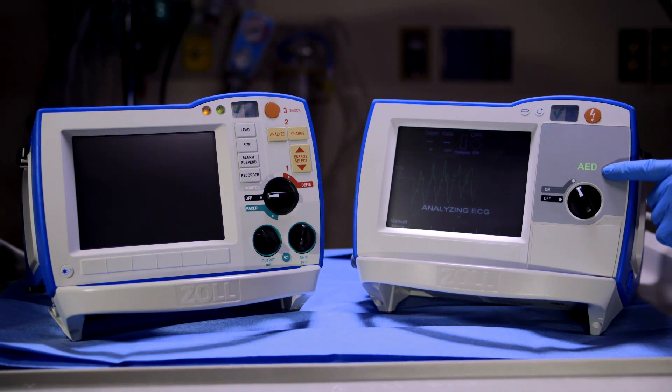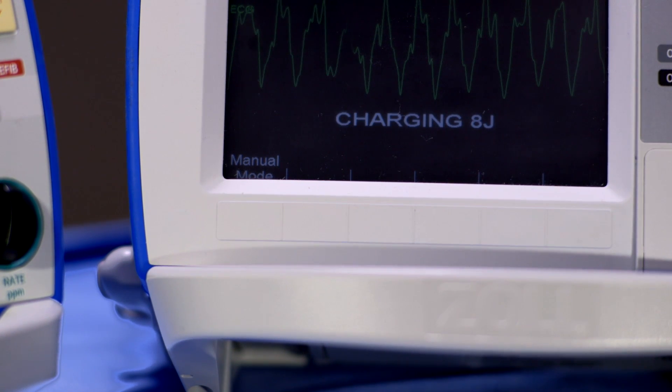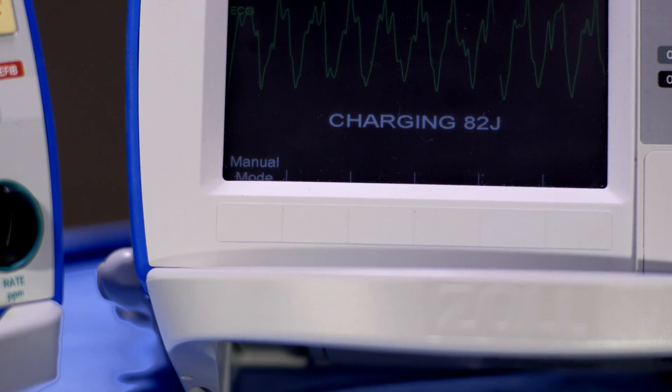The R-Series Plus will now function as an AED, providing prompts and feedback, including rhythm analysis and CPR feedback. Follow the prompts provided with the visual and audible alerts.